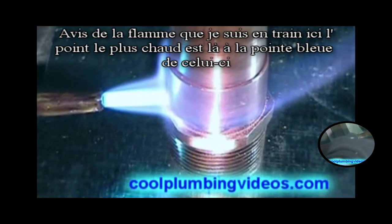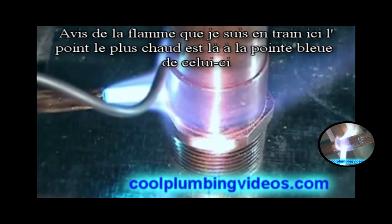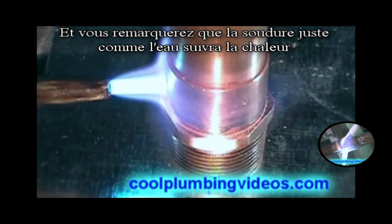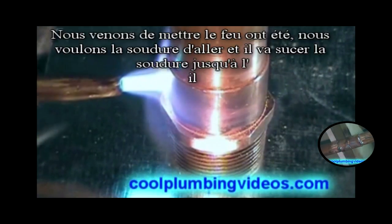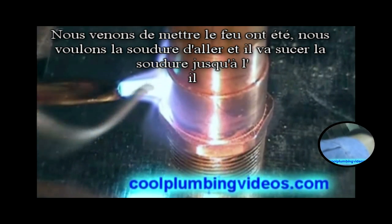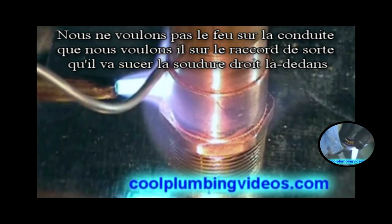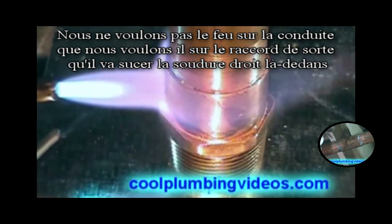Notice the flame I'm putting on here — the hottest point is right there at the blue tip. The solder, just like water, will follow the heat, so we just put the fire where we want the solder to go and it'll suck the solder right up in there. You don't want the fire on the pipe or the fitting.